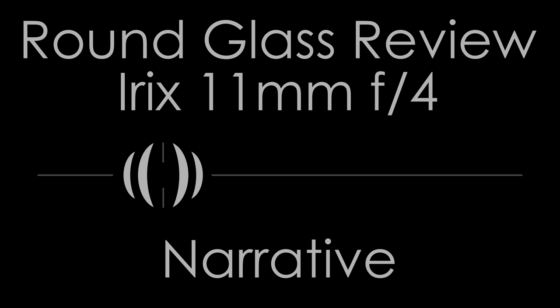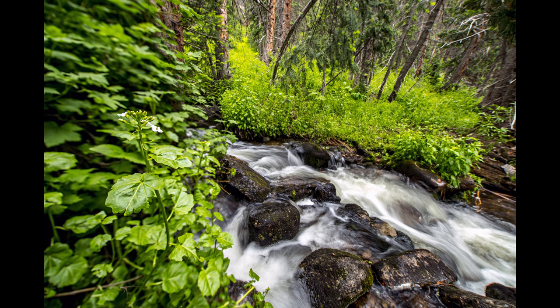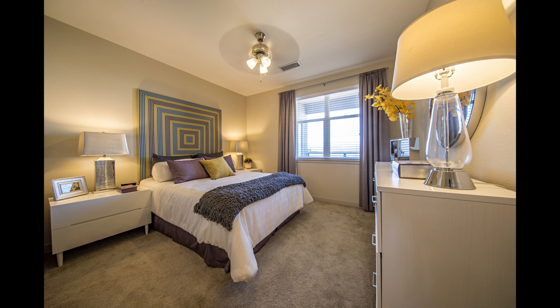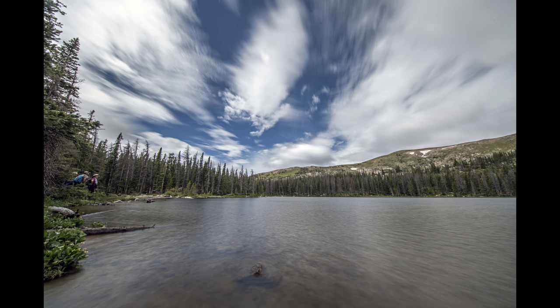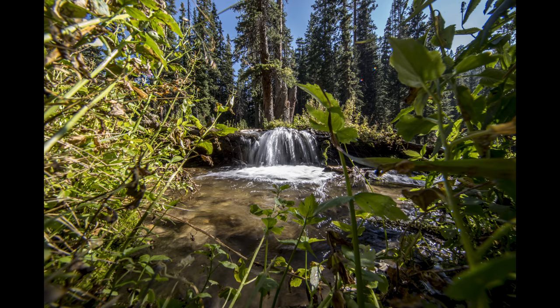The IRIX 11mm f4 is something special, but its specialness also makes it a significant challenge to use. The ultra-wide rectilinear field of view makes it an ideal architectural lens, especially paired with a high-megapixel DSLR. Like many specialist tools, it's not easy to master, and the times when it's truly useful — let alone ideal — are few, except for specialist photographers. If you shoot expansive landscape vistas or architectural interiors, this lens will be hard to beat and can make any interior look cavernous without great distortion. Ultimately, this is not a lens for everyone.